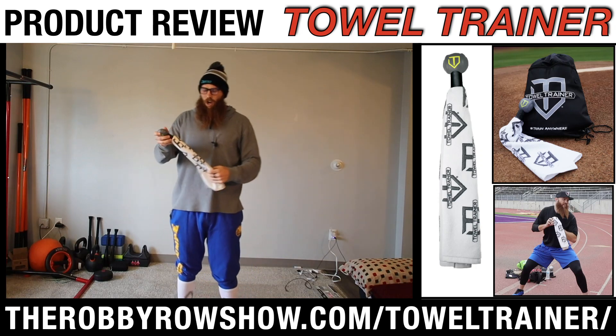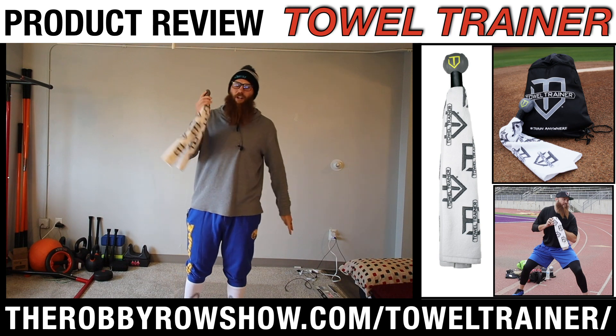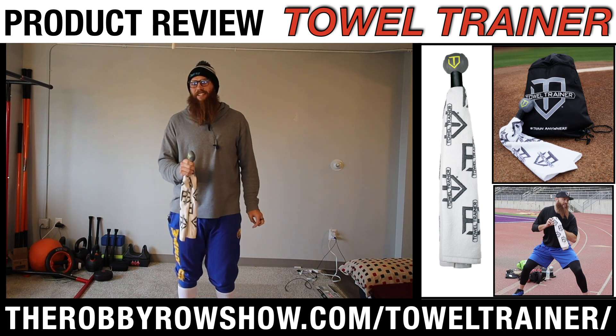Today is going to be a product review on Towel Trainer — awesome dude, awesome company. They sent me this right before I left for the 2018 season.